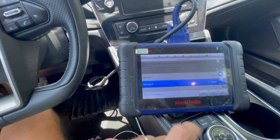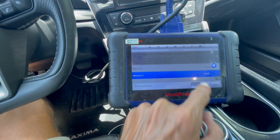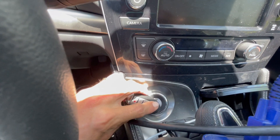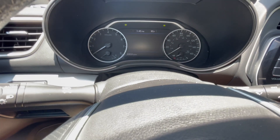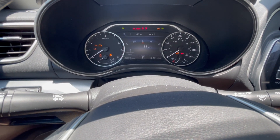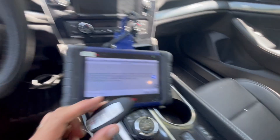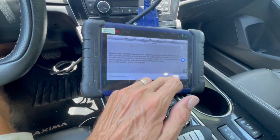Now we're going to go to the memory and hit Memory 2 and do Add. Take the second key and do the same — just press, wait for the cluster to come on, immobilizer light to flash five times and shut off, put the key aside, and press OK.